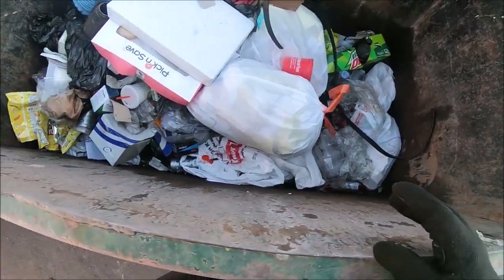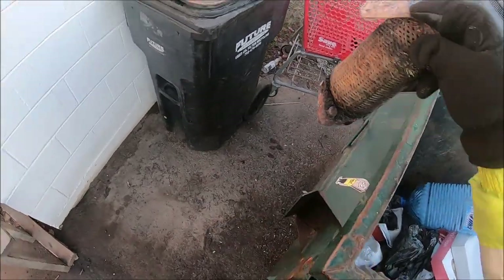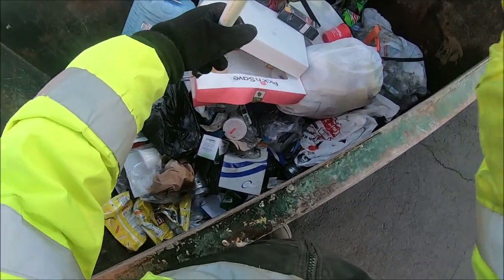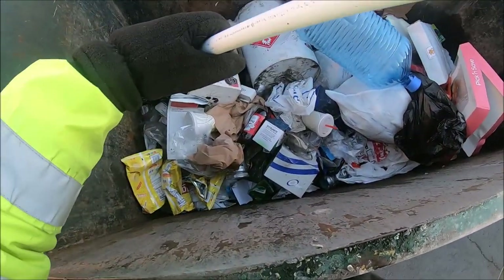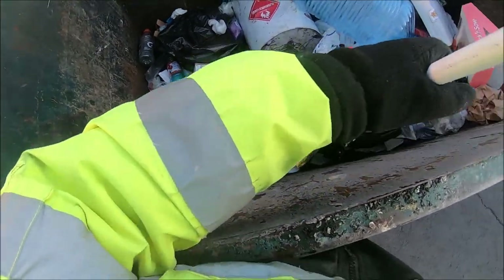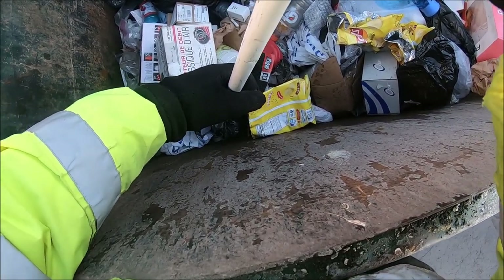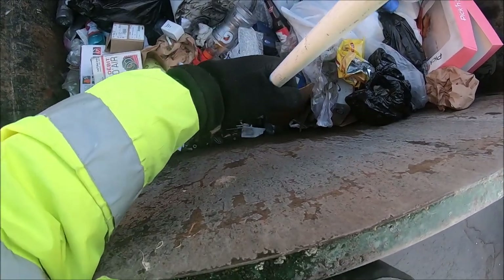What do we have in here? Right there — good haul. Put that right here in the middle. What else we got? Let's dig a little bit. You pick and save donuts — anybody want donuts? Nothing there, not this one.